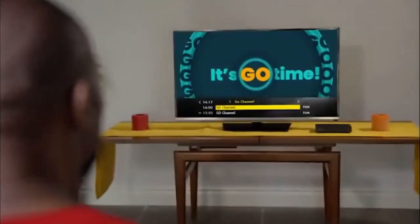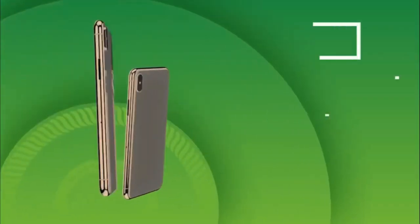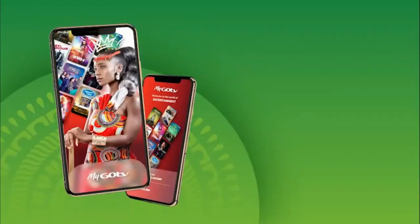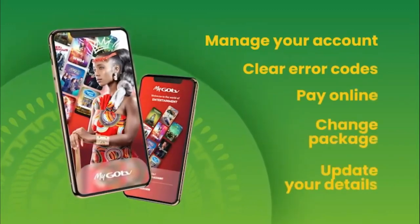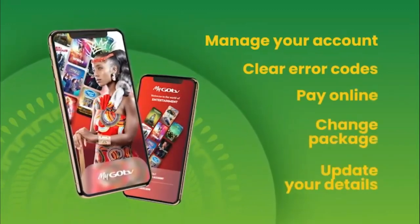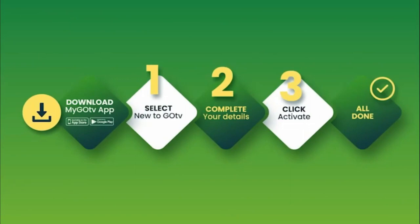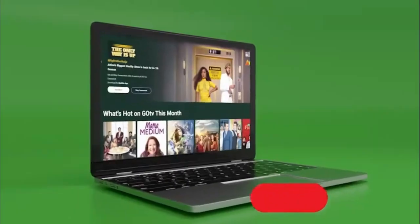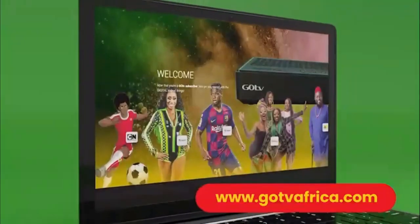Press OK to continue. The GoCoda will take you to the Go channel, which indicates you have successfully installed your GoCoda. You can now activate your account by using the MyGoTV app on your smartphone. The MyGoTV app is an easy and convenient way to manage your GoTV account, clear error codes, pay online, change package, and update your details, all from one place. Remember to have your 10-digit IUC number handy — it is underneath your GoCoda. You can also visit gotviafrica.com for full details on how to activate your GoCoda.